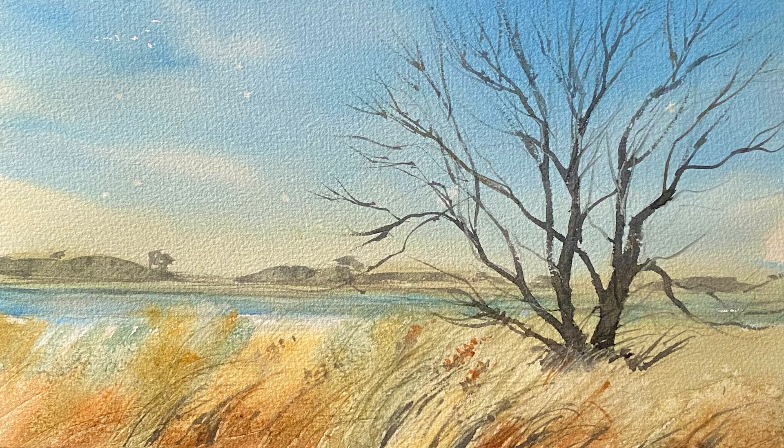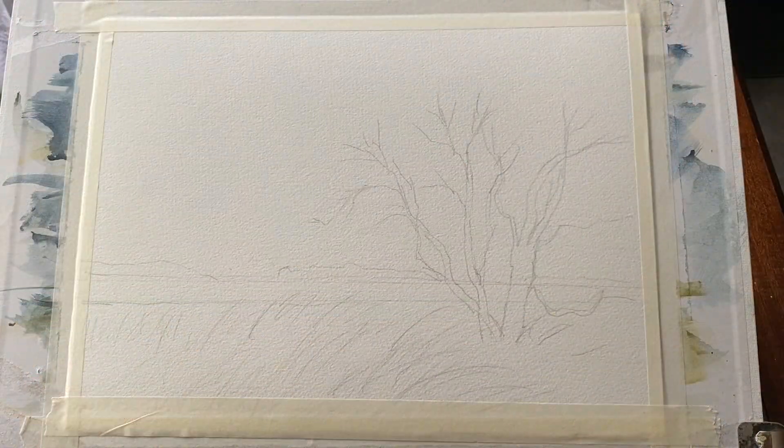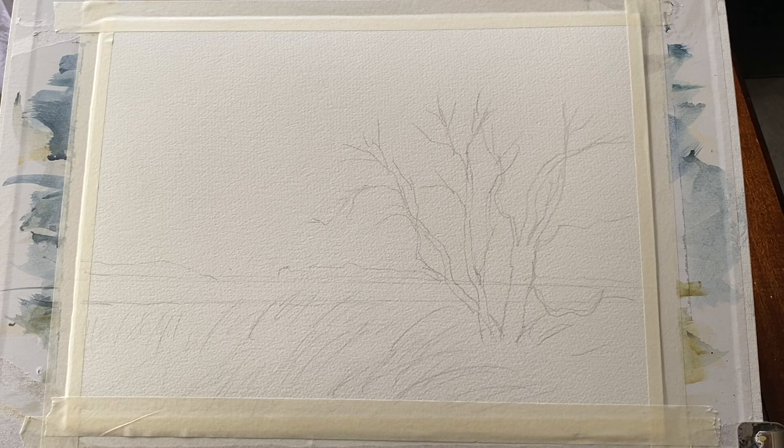Hi and welcome to Lois and Morgana Davidson Art. It's Lois here and today I'm painting this beautiful loose marshland scene with a river running behind the reeds and a distant bank and this lovely winter tree. There's a reference photo on Patreon, so if you're interested in that please follow the link below.